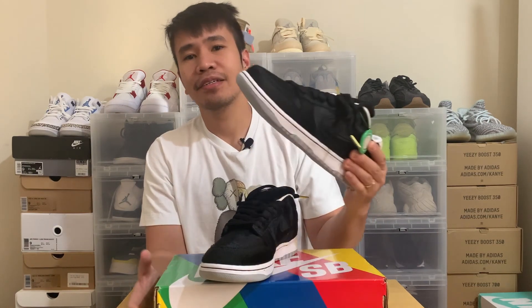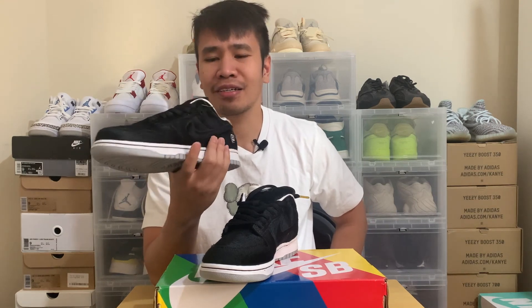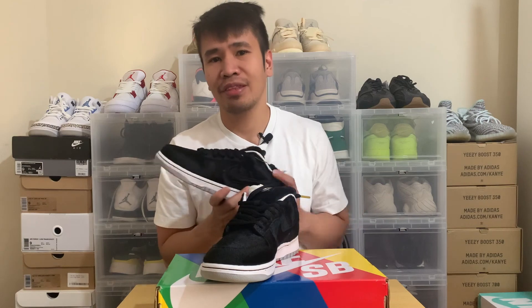So that is my take on the Nike slash Medicom SB Dunk collab. What do you guys think of the shoes? Is this a shoe you would wear during winter and autumn time? Is it worth the resale price? Let me know what you think. Thank you so much for watching, and I'll see you again next time — peace.